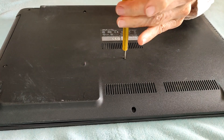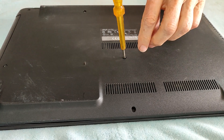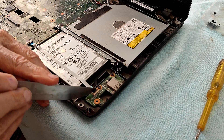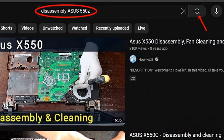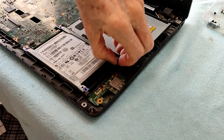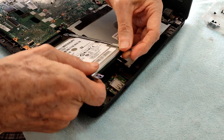I am removing the hard drive from an old Asus 550 laptop computer. I am not going to show the entire removal process, as it will vary from laptop to laptop, and you can search YouTube for a disassembly video regarding your specific laptop brand and model. Once the hard drive case is removed from your laptop, you can disassemble it.